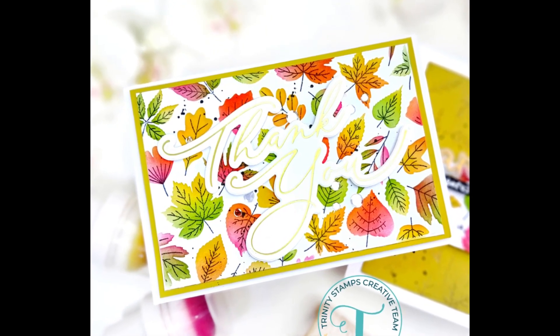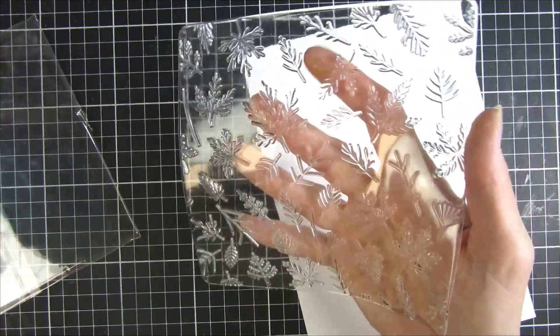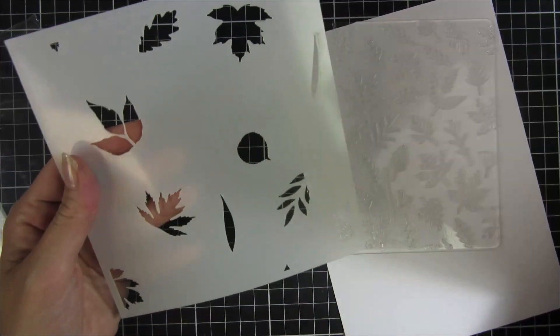Hi and welcome back, my name is Emily. In this video we are going to create two fall themed cards using some new products from Trinity Stamps.